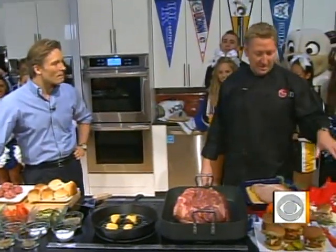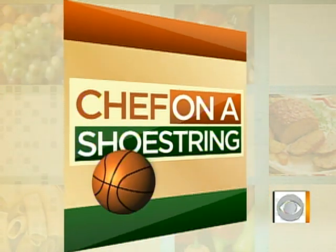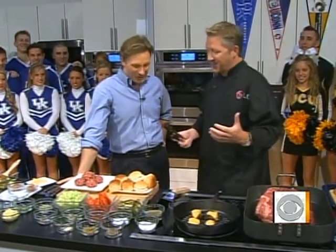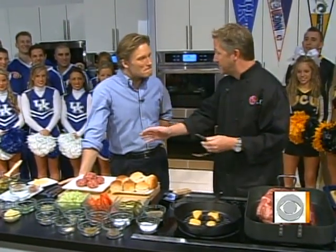I'm excited about the $60 budget — they normally give me $20! So we've got some grilled corn with Cotija for Butler University, white pizza with clams because white pizza was invented in Connecticut — that's for UConn. Then we've got some spoon bread with country ham — Virginia ham — and the bourbon and Coke pulled pork for Kentucky. And you can't watch any games without burgers, so I've got my signature Love Burger from the Love Shack. Today we're going to make the burger and the pulled pork.